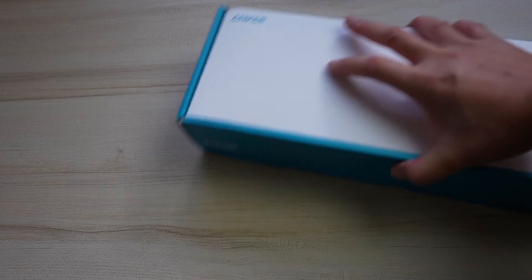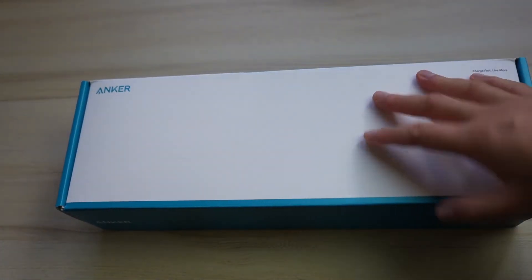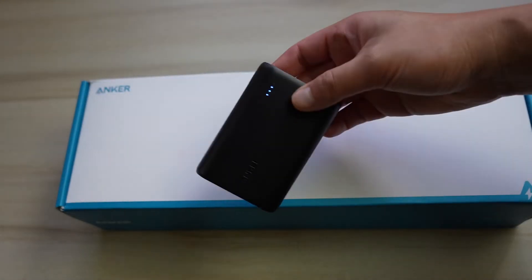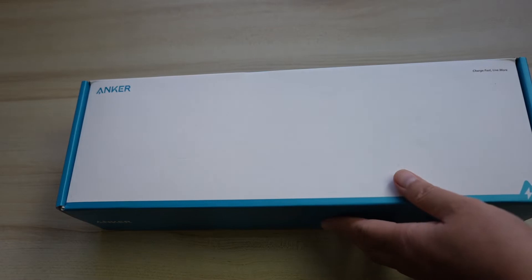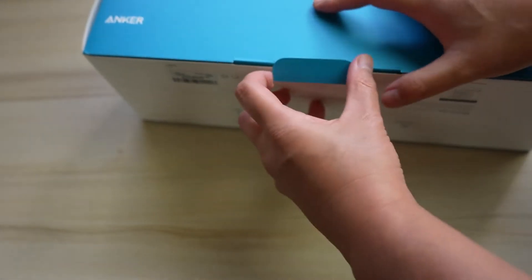So we're upgrading to an Anker power supply surge protector. This is really surprising to me because I didn't know Anker made this type of product. They normally make products like portable chargers and they're very well known for making quality products, so that's one of the main reasons why I was really drawn to this. Let's go ahead and open this up to see what we have.